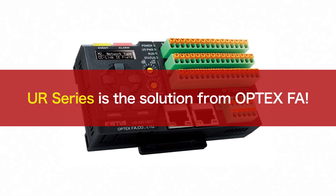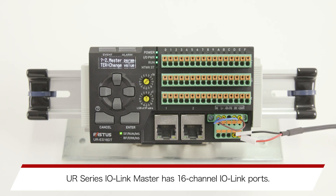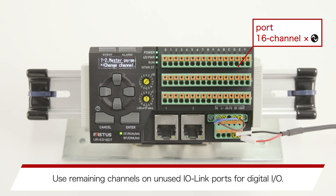UR Series is a solution from Optex-FA. The UR Series I.O. Link Master has 16 channel I.O. Link Ports. Use remaining channels on unused I.O. Link Ports for digital I.O.